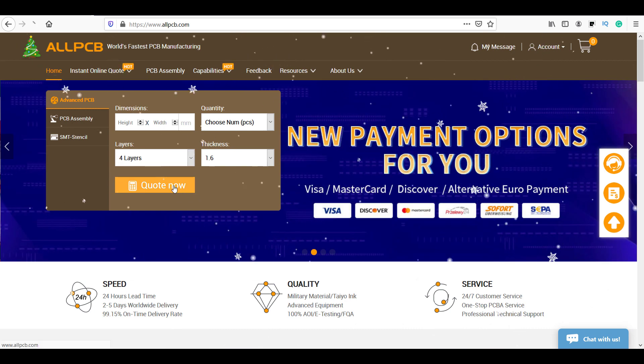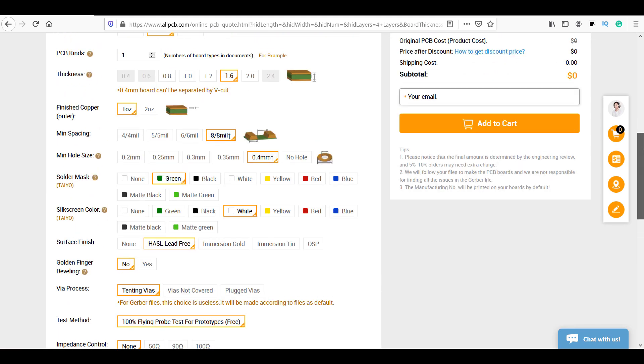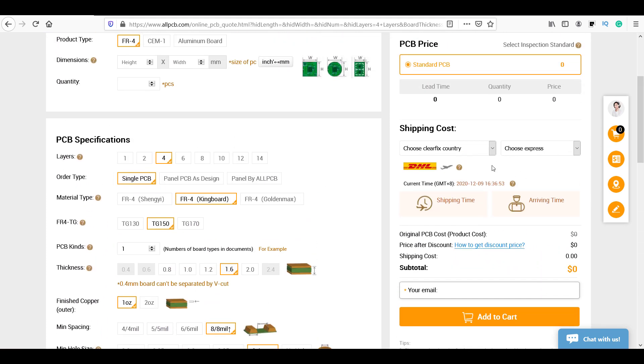To order your PCBs, just click on the Order Now button, enter your PCB requirements and add to cart. You can find the Gerber file for this project in the video description.